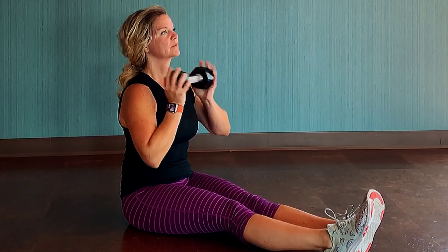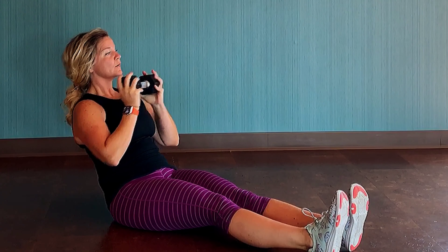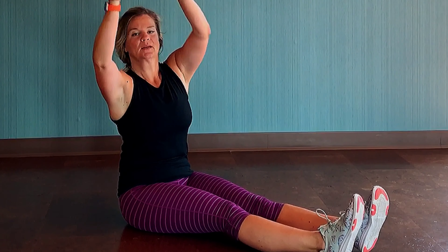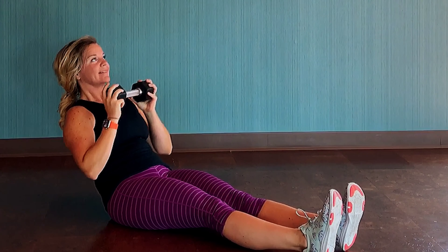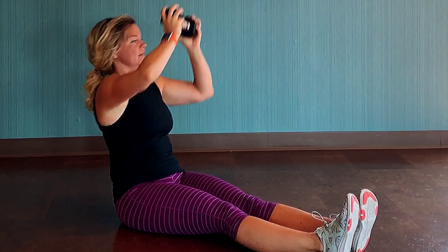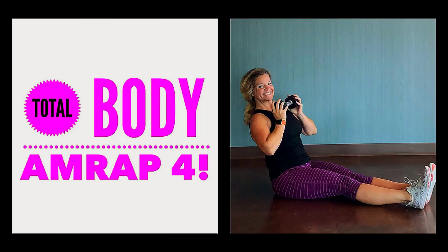How I'm counting these: a lean back and a press up is one. So this is one, press to the side, lean back, two — you're pressing each time that dumbbell goes overhead. I'd also suggest exhaling each time that dumbbell goes overhead. Keep your chest lifted and spine long. Don't let your shoulders or upper back round forward throughout this movement, and keep challenging yourself to lean back as far as you can.